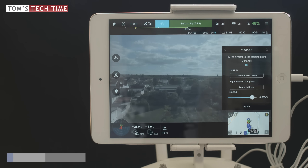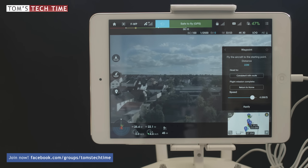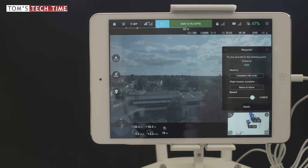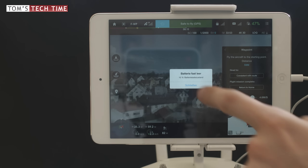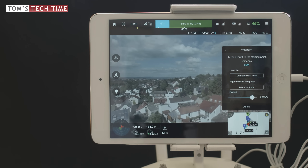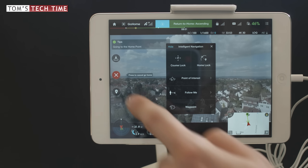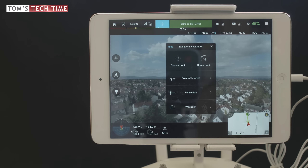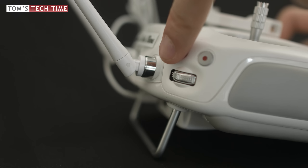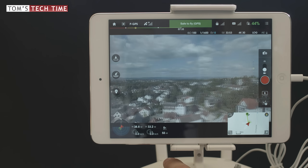Now you can see the copter moving again as it starts the mission. You can see how differently it behaves with consistent with route — much harsher, not smooth, not cinematic. The battery runs out, but that always happens when you try to present something. Things worked out — the copter is about to land. I cancel this by tapping X, then OK. To land manually, simply toggle the switch back to P mode and you are good to go, in control yourself.